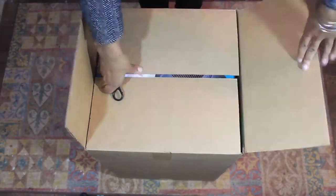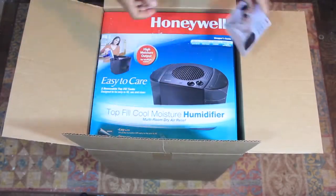Honeywell was nice enough to send me a humidifier and I want to show you guys what I got. Down below I'm going to link some articles about the benefits of using a humidifier, so if you want to find out more, click the links below. Okay, let's see what I got.